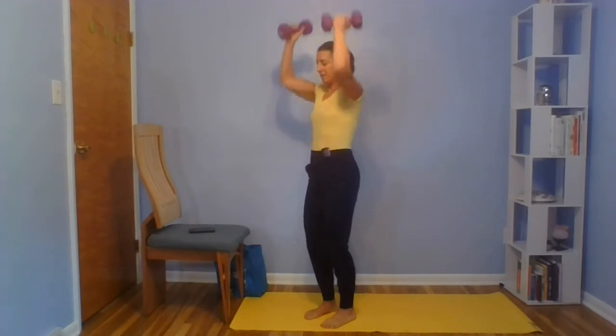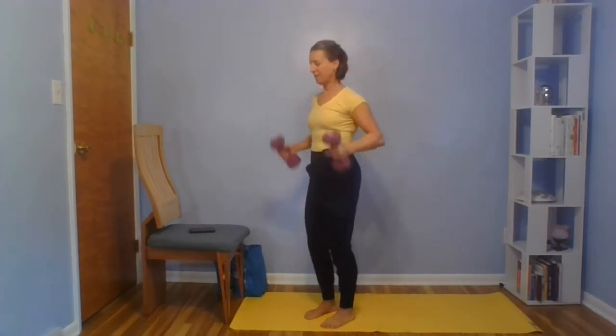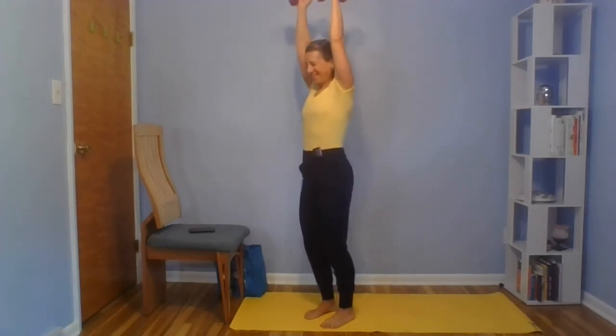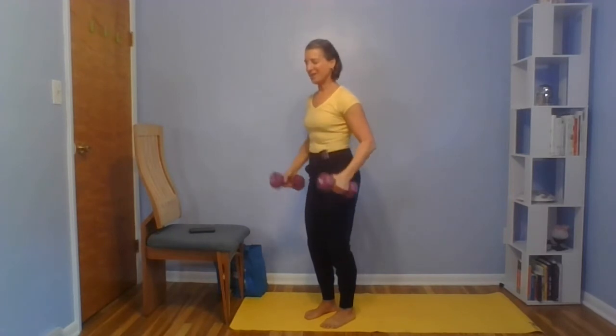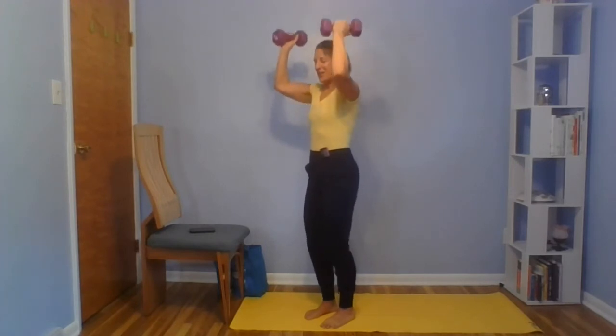Next up, grab a pair of hand weights, or you could do it without weight. Alternating arms, or you can do both arms together for biceps, shoulders, and triceps. We go curl to press and switch, or both. You can go slower or faster if you're able to stay in control. Slowing it down makes it harder — if it's too easy, try slowing your pace.